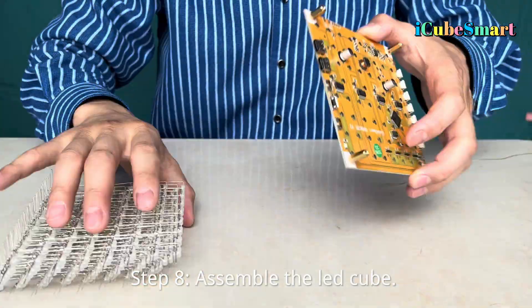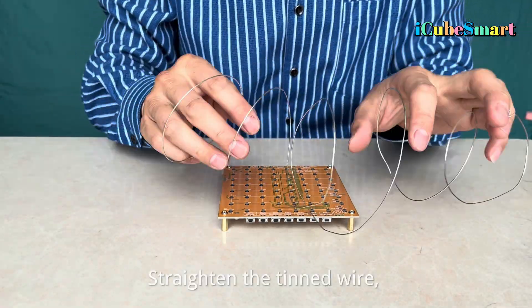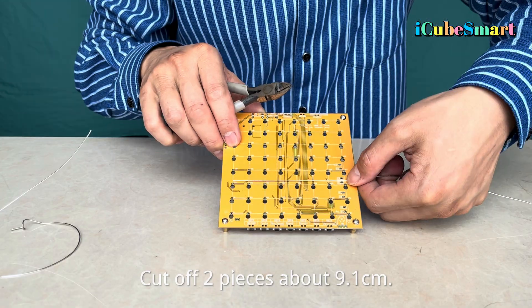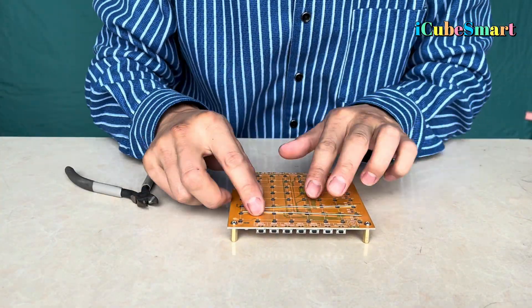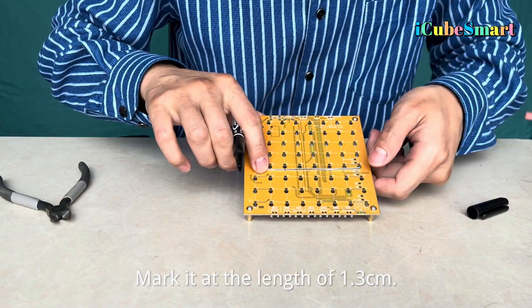Step 8: Assemble the LED cube. Straighten the tinned wire, cut off two pieces about 9.1 cm long, and mark it at a length of 1.3 cm.